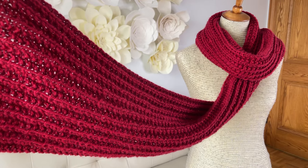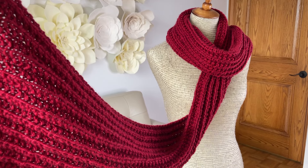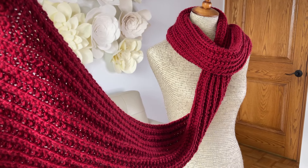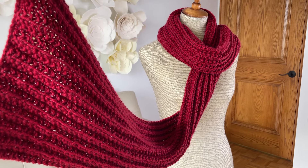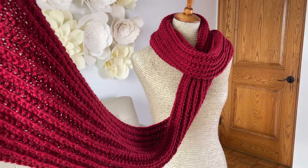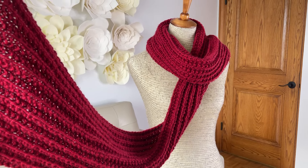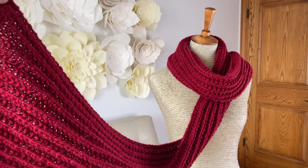I hope you enjoy knitting this scarf as much as I enjoyed designing it. Its cozy texture and simple design are sure to add warmth and a little movie magic to your wardrobe. Take your time and have fun with it. I have another project linked right here that I think you'll love, so go check that out next. Bye!